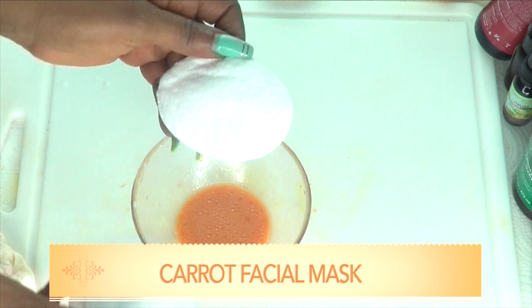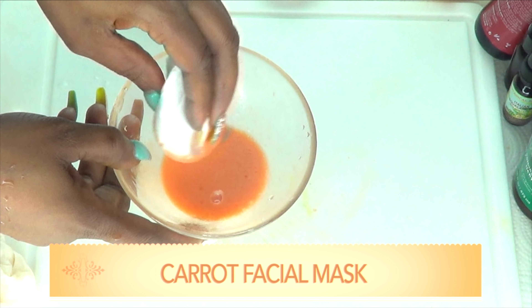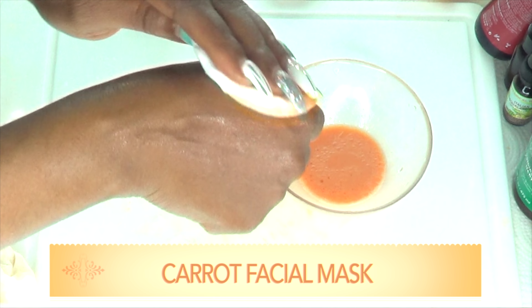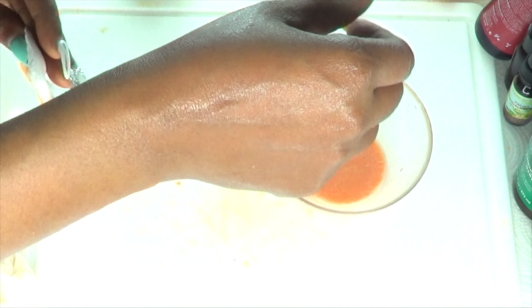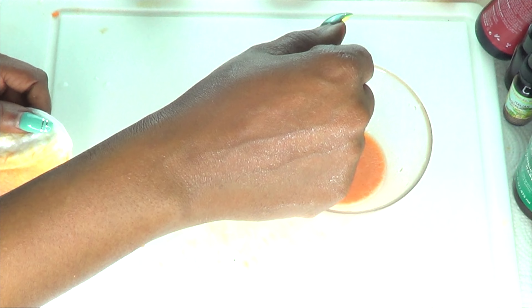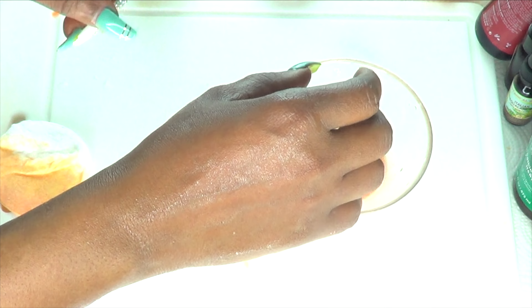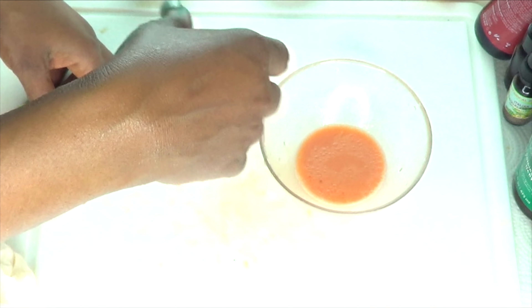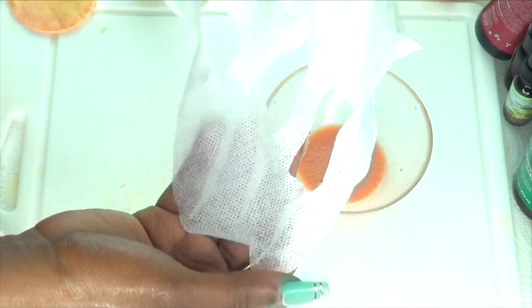There are two ways to use this facial mask. You can apply it to the skin with a cotton pad — wash your face, pat dry the skin, and then apply the facial mask to your skin, rubbing it in circular motion like I'm showing here. Don't forget your neck and your décolleté. After you apply it to your skin, leave it for about 30 minutes or more and let the mask dry on the skin, then rinse off with some warm water — preferably pat dry the skin and apply your moisturizer.